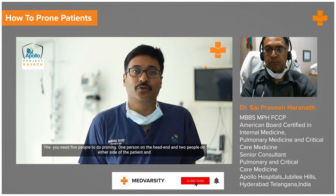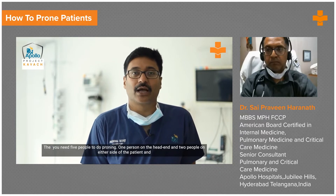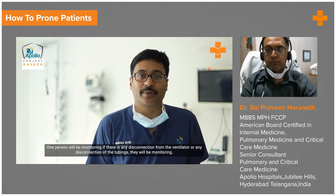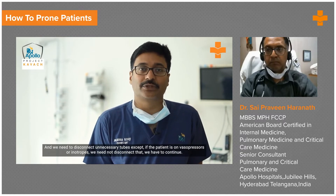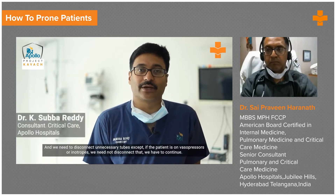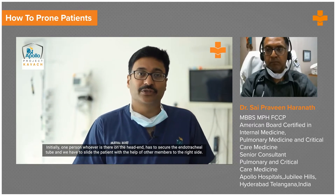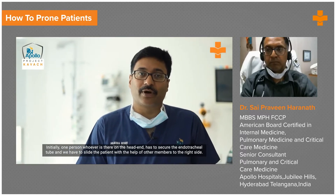You need five people to do proning: one person on the head end, two people on either side of the patient, and one person monitoring for any disconnection from the ventilator or any disconnection of tubings. We need to disconnect unnecessary tubes, except if the patient is on vasopressors or inotropes — we need not disconnect those. Initially, the person at the head end has to secure the endotracheal tube, and we have to slide the patient with the help of other members.